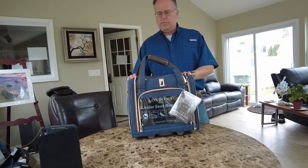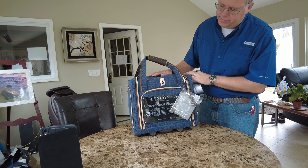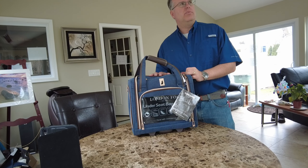Hi, this is Dave from Innovative Travelers. Today we're looking at a London Fog under seat bag. Travel with London Fog, Travel with Confidence.